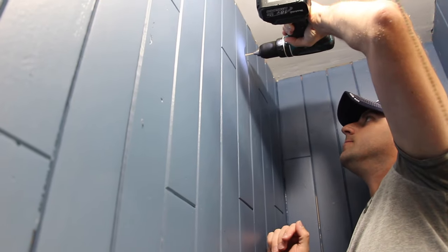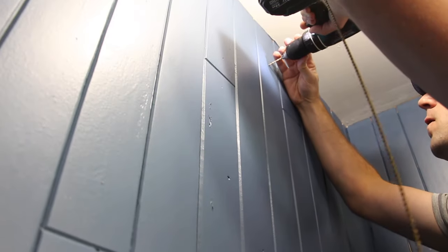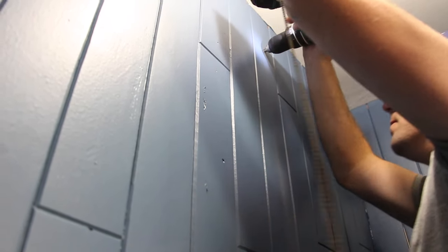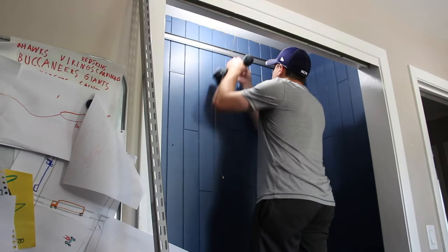It's time to install. Start by installing the alpha top track. Make sure it's level by using your level, drill holes, and then screw it in using the screws that you need based on the type of wood or drywall you're screwing into.